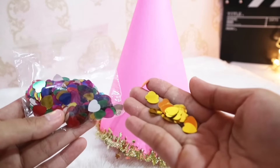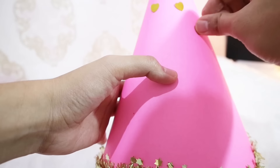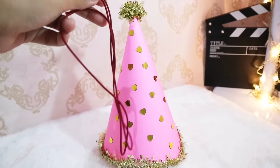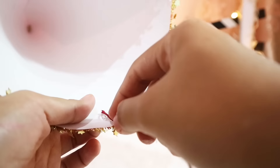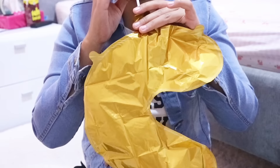Aku juga gunakan confetti warna-warni dan aku tempelkan juga dengan lem tembak. Jangan lupa pasang talinya juga ya. Selesai deh topi tahun barunya! Lucu banget kan hasilnya. Selamat mencoba ya di rumah. Dan yang terakhir, aku hanya akan menghias kamar aku dengan balon angka ini biar suasana tahun barunya berasa.